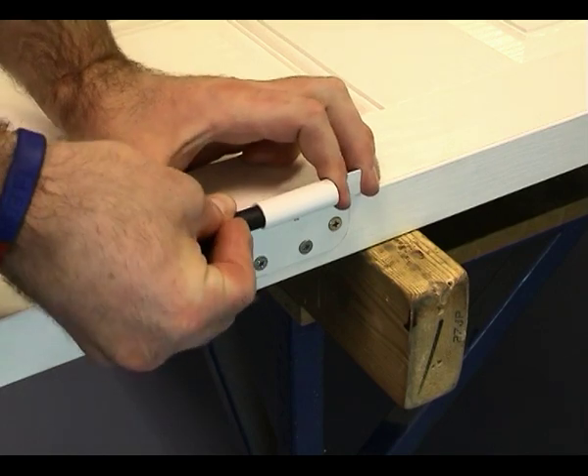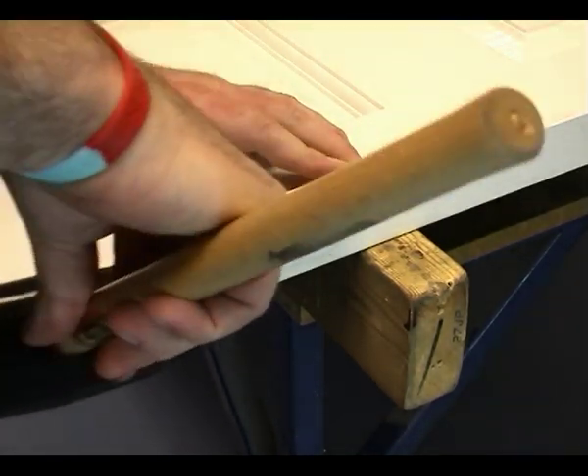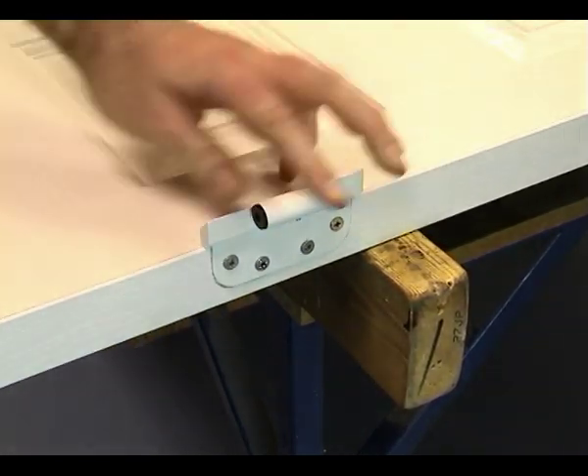Fit the two hinge bushes. The flag bush must be inserted from the top of the door.